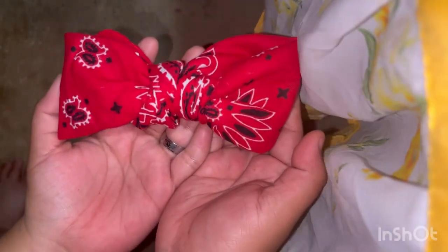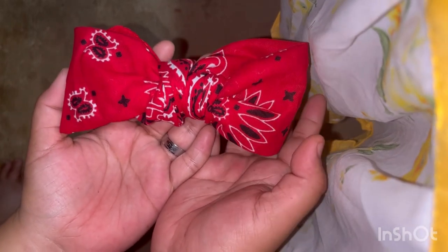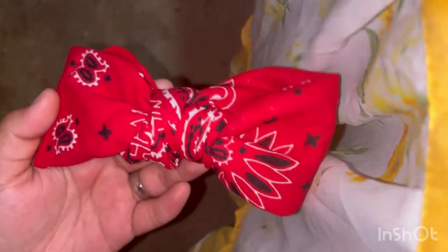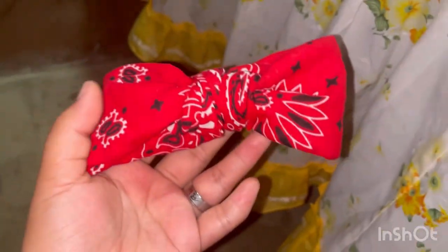That's how the final bow tie looks. You can put it wherever you want — in your head, right over here. That's how you guys make a bow tie. Please like, subscribe, and share. Anything you guys want me to do, I can do for you guys.